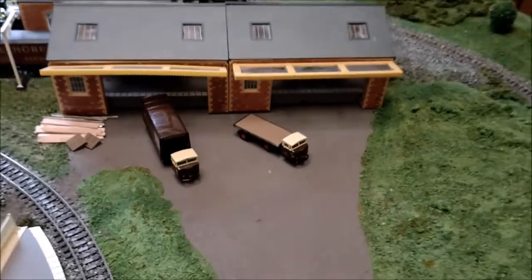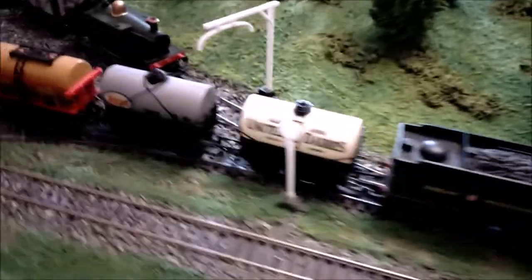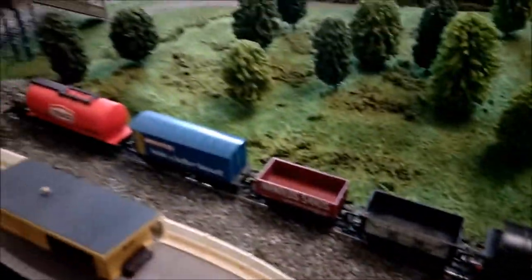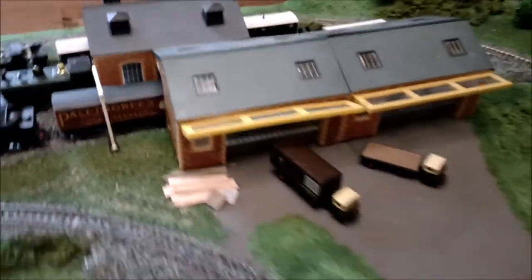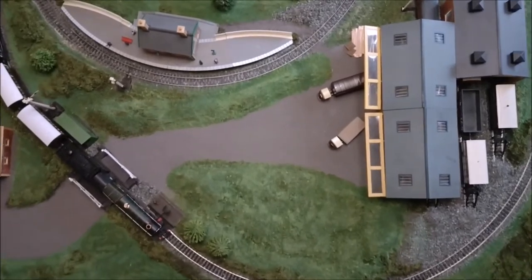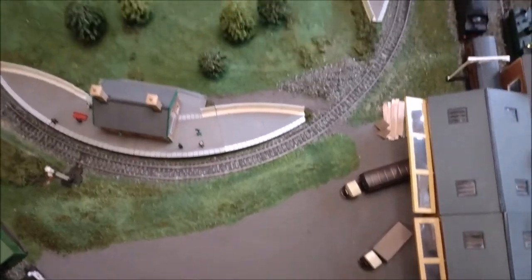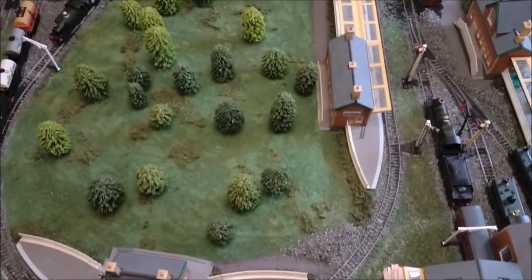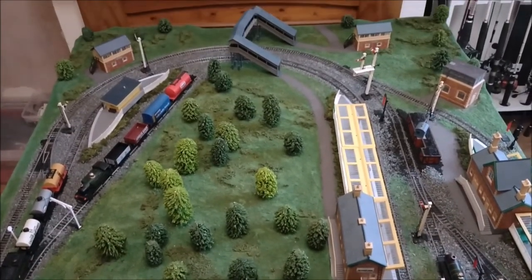Still got the die cast stuff on there. So what else have I been doing? I've been buying some more wagons — we'll come to that with our next update. There we have it — so it's my goods area, leading on to that.